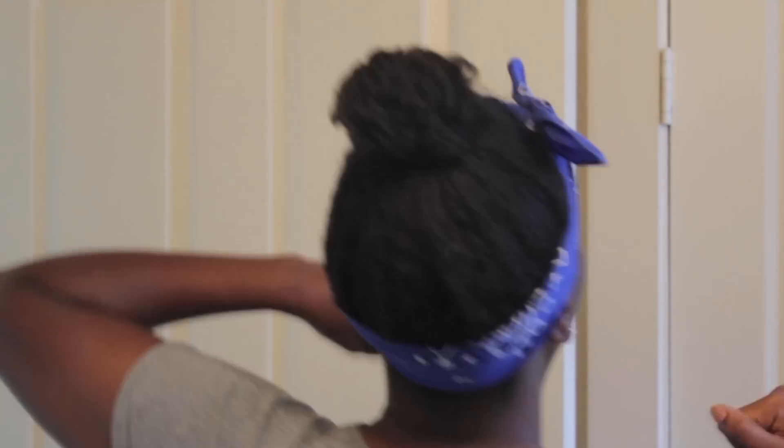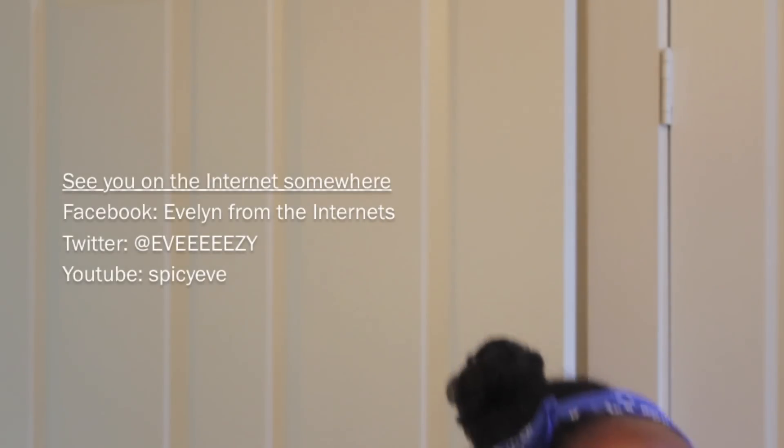Women's rights or something. Tia and Tamara Mowry wholesome booty pop. And that's it for the tutorial, guys. See you on the internet somewhere. Bye.